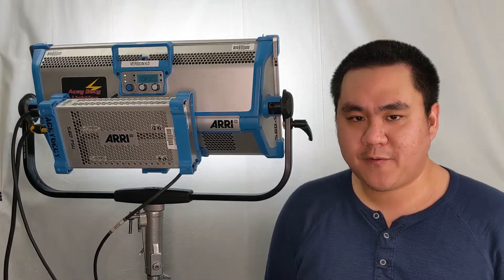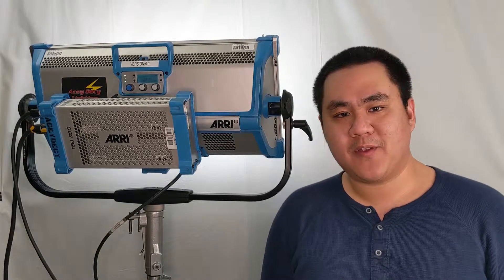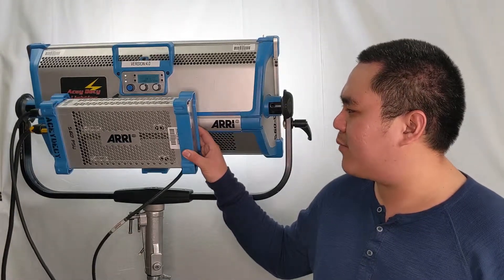Hey guys, how are you doing? This is Frank here from Hypermedia and what we have here is the Arri Sky Panel. This is one of the most popular fixtures in motion pictures. So let's talk about this a little bit.